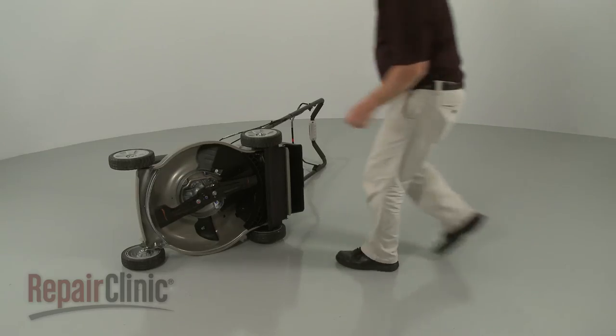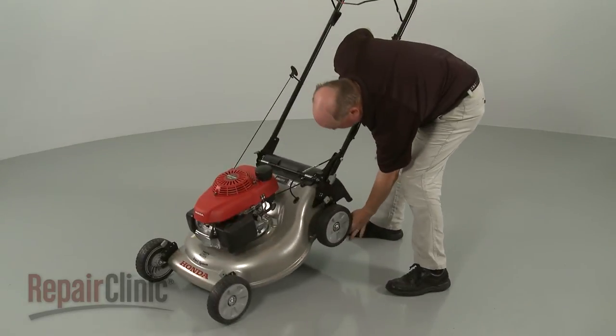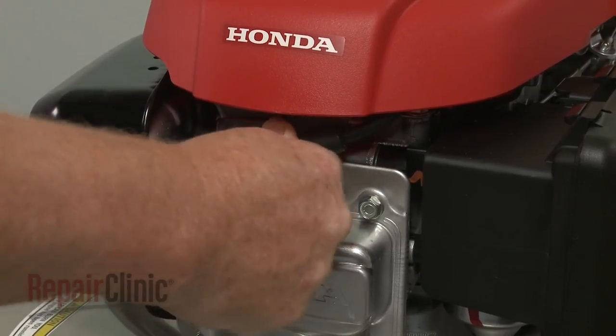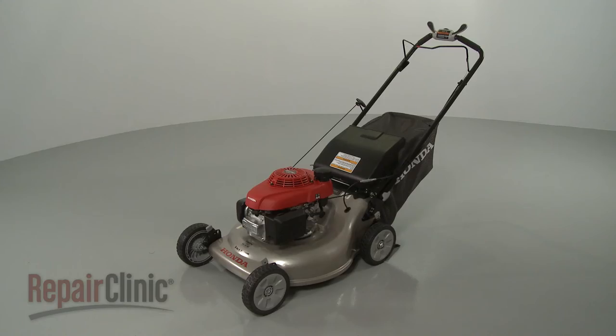Return the mower to its upright position. With the repair completed, reattach the wire and boot to the spark plug. Open the fuel valve, refill the fuel tank, and your lawn mower should be ready for use.